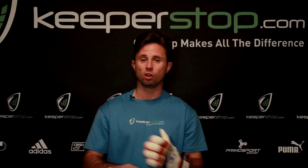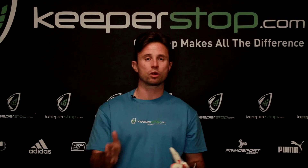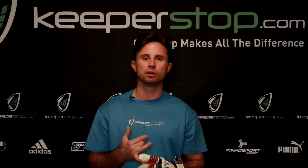Call us and ask us — we wear the gloves, we try them on. We have our personal preferences, but we'll ask the right questions so you can determine the best glove based on flexibility, stability, and price.